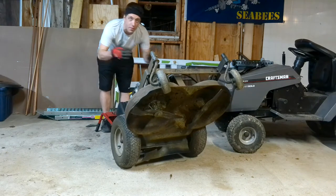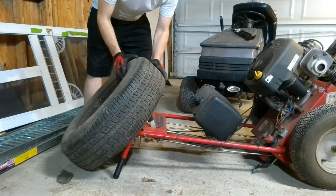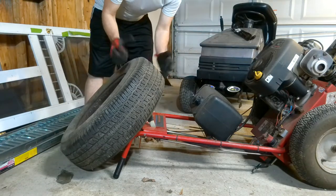Don't worry when you do this, nothing bad is going to happen, nothing is going to leak. You're going to be fine. What I like to do is lay something heavy on the handle so it doesn't flip back over on you when you're working on it.